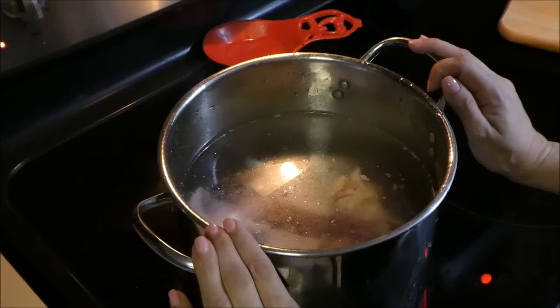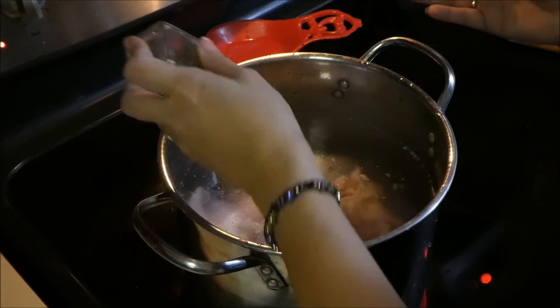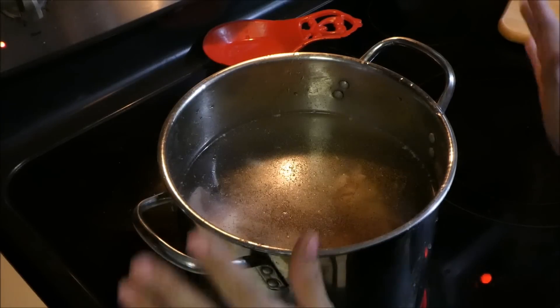So the first thing you want to do is boil your chicken. To this pot of water, I'm going to add some pepper and some salt. And that's it — you're just going to get it to a boil.